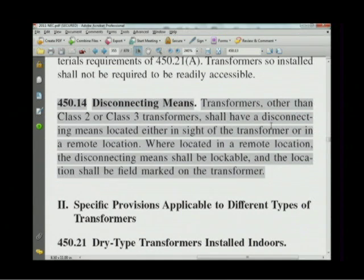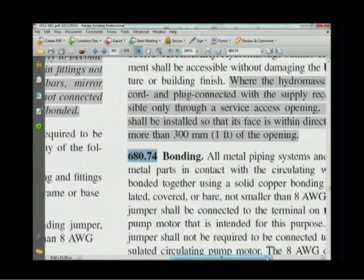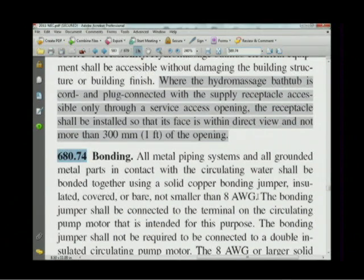Let's pull up the NEC 2011 electronic version and read 680.74 directly. It states: all metal piping systems and all grounded metal parts in contact with the recirculating water shall be bonded together using a solid copper bonding conductor, insulated, covered, or bare, not smaller than 8 AWG. So we're talking about metal piping in contact with the water — and there are two things you have to bond if you have them: the metal piping system and all grounded metal parts in contact with the circulating water.